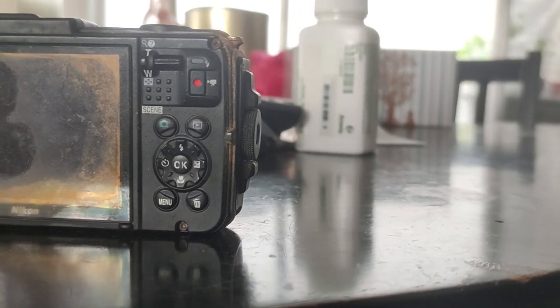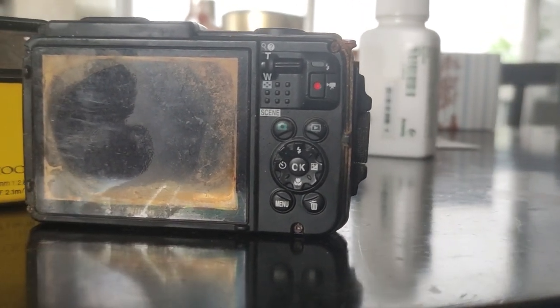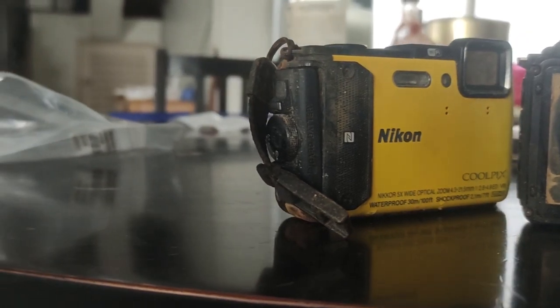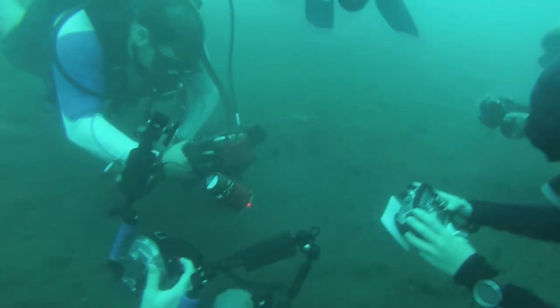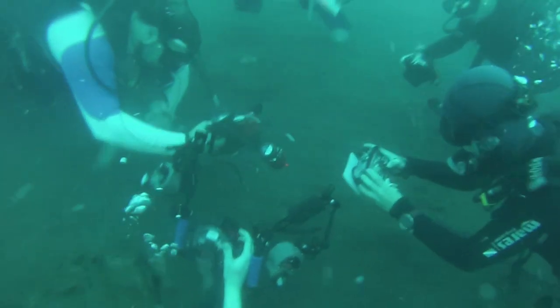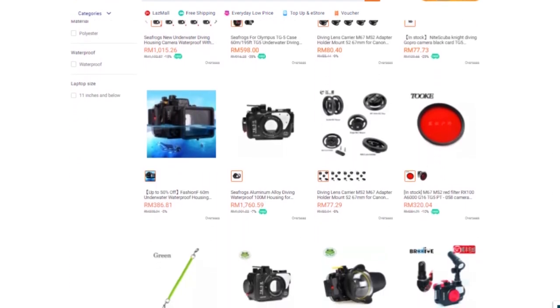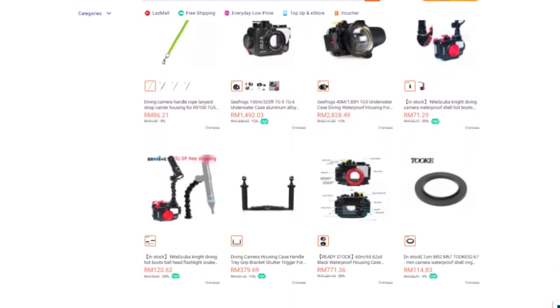One comment I always get is: aren't you scared putting your camera underwater without a casing? Well, this is actually the third Nikon Coolpix I've used. The first one leaked within the warranty period, so Nikon replaced it with a brand new camera within a month. The second — the AW130 — stuck with me for two years. Now I'm on the W300, which has been bulletproof for about three and a half years. Underwater casings also leak and cost about 60 to 70% of the price of a new camera, so just think of it as buying a brand new camera instead.